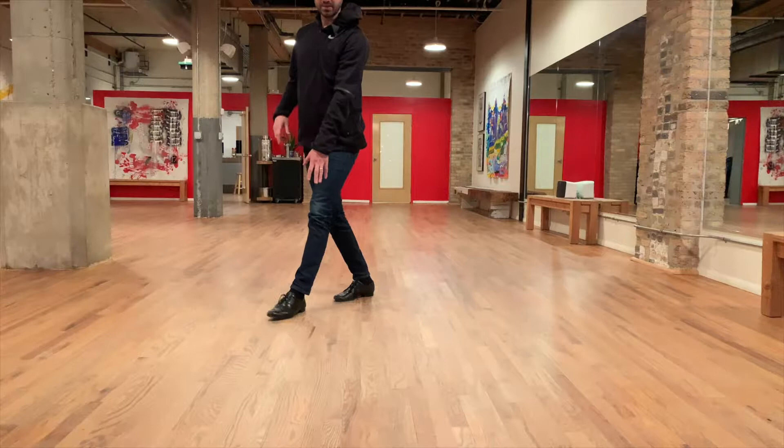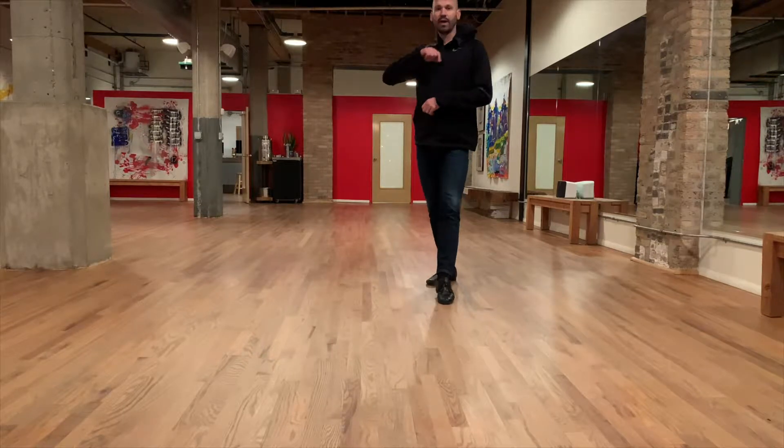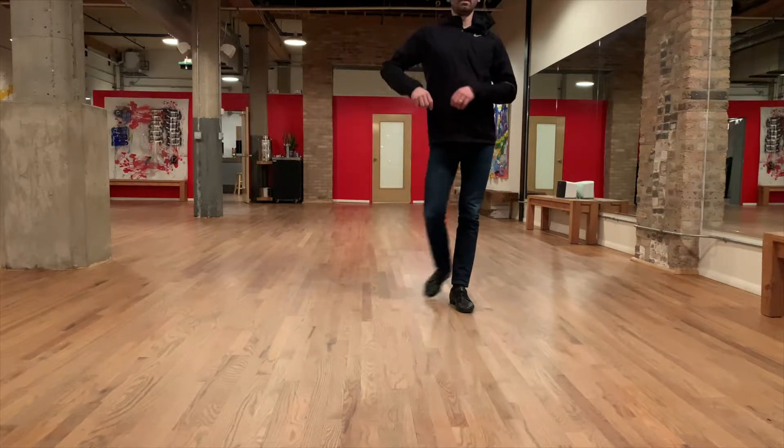Imagine my partner's here. If I'm stepping outside, I pivot around my right foot just like we would in salsa, and then sidestep and ready to go back. So it's side, I pivot turn, side, and then rock step.